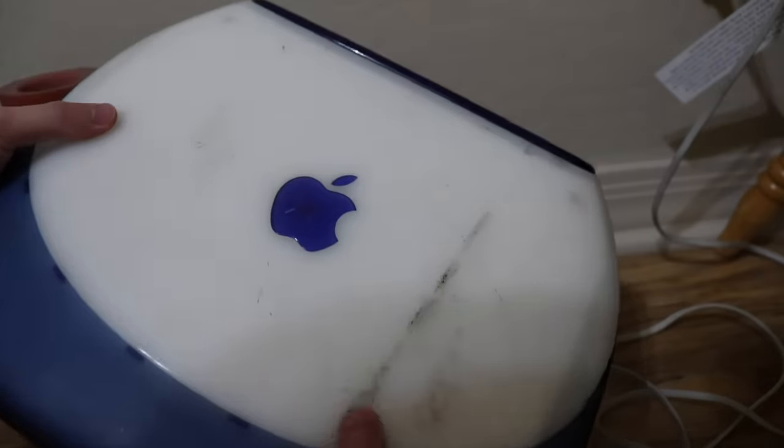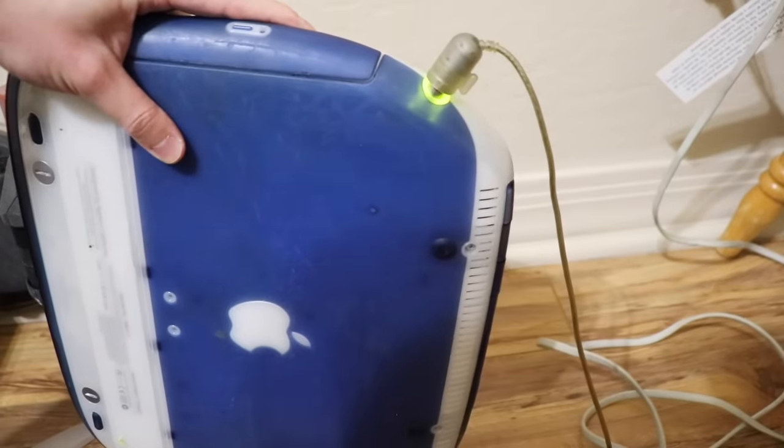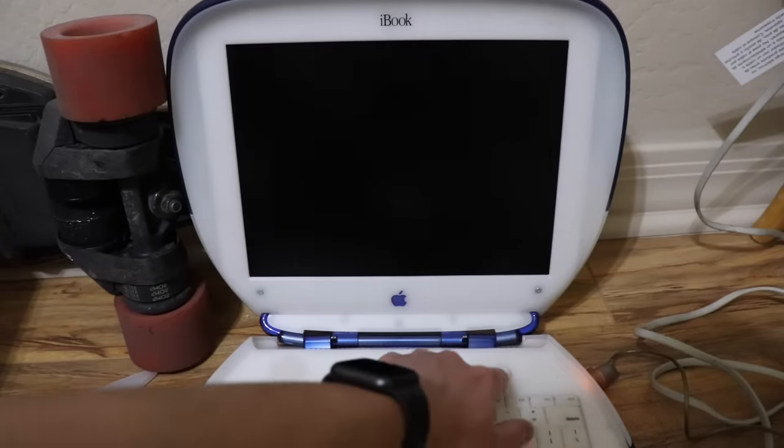Okay, so this is probably going to be the one that I'm destroying, unless this one doesn't work. Does it have the same charger problem? No, it doesn't — good sign so far. Please work, please work, please work.